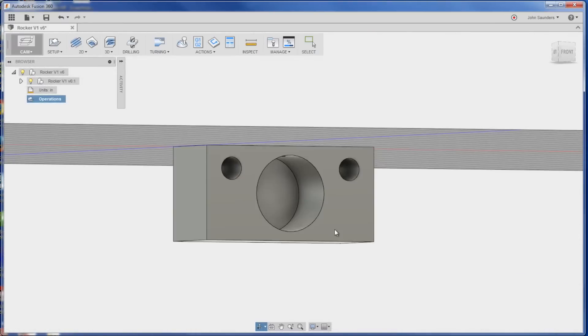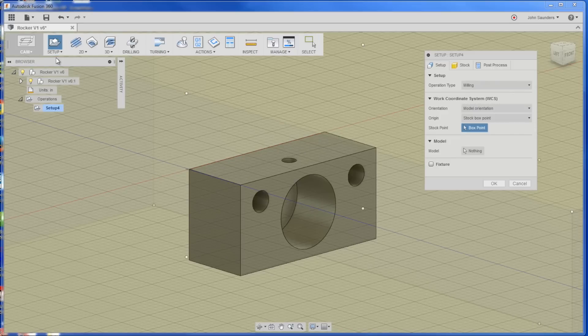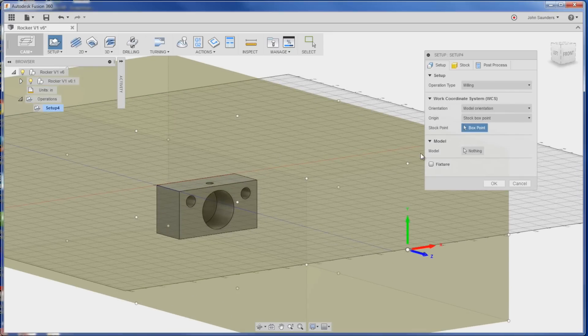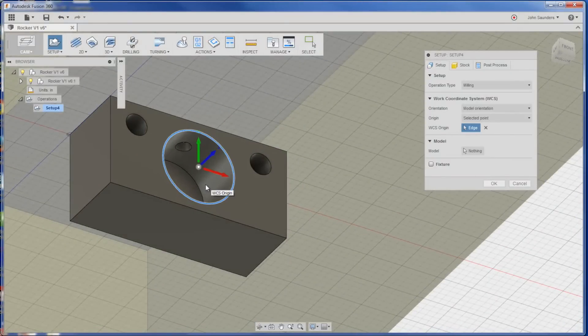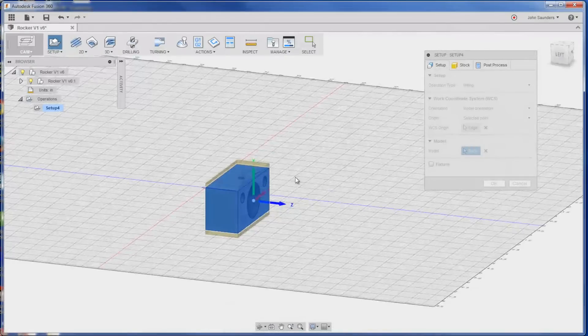First thing we've got to do is set up our job. Click Setup, New Setup. Fusion 360 is using the full extent of the model, but easy to fix. One of the first things we'll do is click on Model Orientation from a selected point. We just click on this ring and that establishes the center and the top as our XYZ zero. Then on Model, we'll click this and that's going to reduce it down.